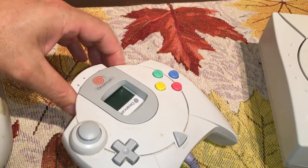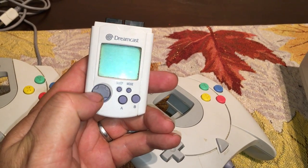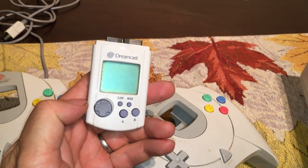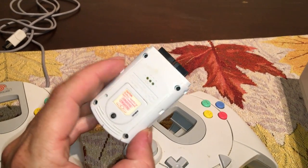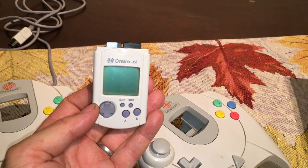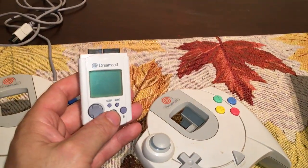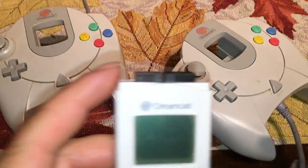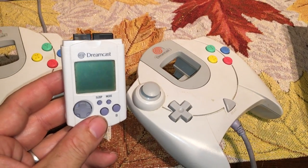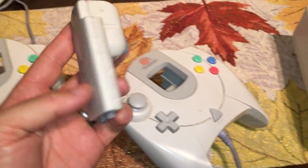The VMU works when it's all plugged in, but I need to get a new set of batteries to play it out of the controller, which I'm very interested to do. I think this is why the Dreamcast was just too far ahead of its time — nothing has come close to this level of design since. That's probably why people didn't really go for it; it was just too far advanced, and people didn't really grasp what all these little gadgets could do.